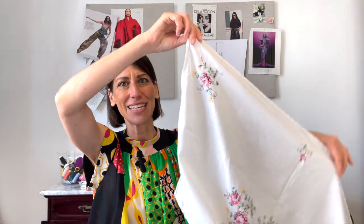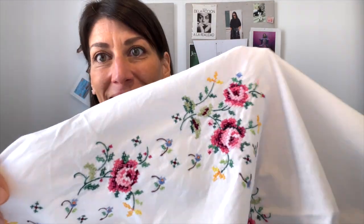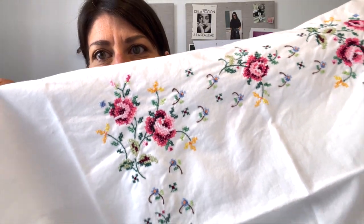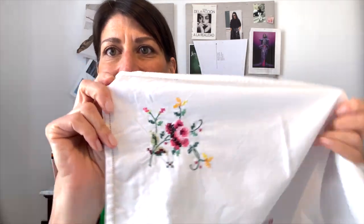Hey everyone, welcome back to the channel, or welcome if you're new here. I'm Christine and I'm excited for today's project because I have this vintage table scarf that has been beautifully cross-stitched by someone in the past with these beautiful roses and little yellow and blue accents, and I just love the greens, these little flower moments, little buds.